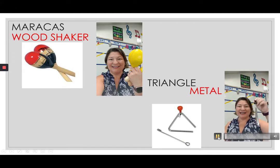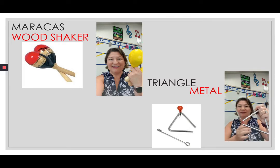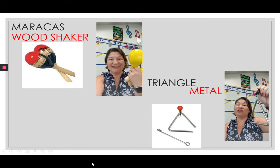This next instrument is called the triangle because it's shaped like a triangle. The triangle needs to be held by the triangle holder here on a thread. If you hold the metal, you get a dampened sound — which is not what we're looking for. So you hold it by the holder and use the triangle beater, and then you get a great sound. The triangle is a metal instrument — this is a triangle.